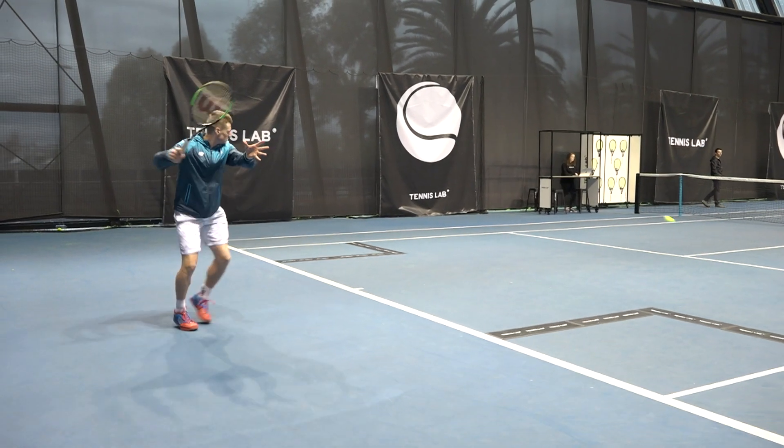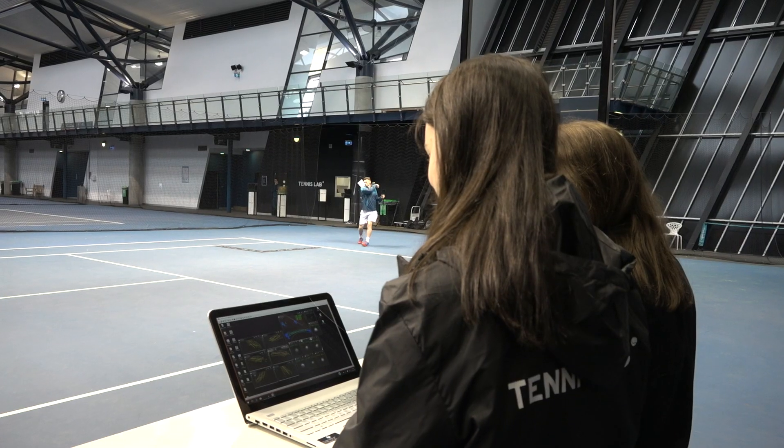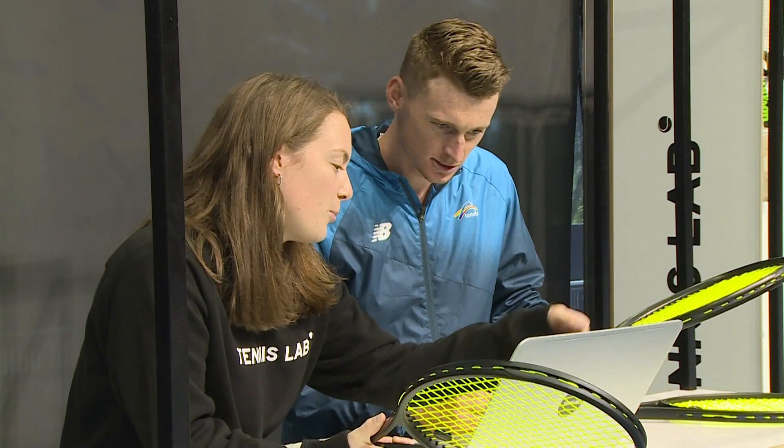I get asked this all the time — vibration dampeners. Should I have one? Should I not have one? For those players who have arm pain, is that something you would recommend? Essentially a vibration dampener does nothing to the racket itself. All it's doing is changing the sound that the player hears — it's changing the vibrations on the string, but has no effect on dampening the vibrations or force back to the player's arm. So from an injury perspective, it's unlikely to have any effect.